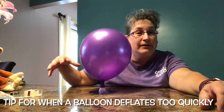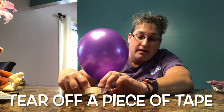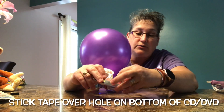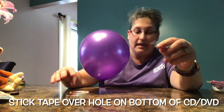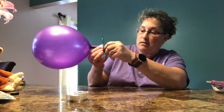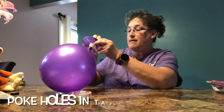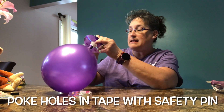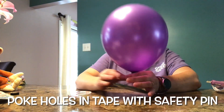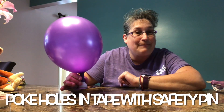Here's a little tip: if your balloon is deflating really fast, you can take a piece of tape and stick it on the bottom over the hole, then poke some small holes in the tape with a pin. That will slow the air coming out of your balloon so that your hovercraft will hover for a longer period of time.